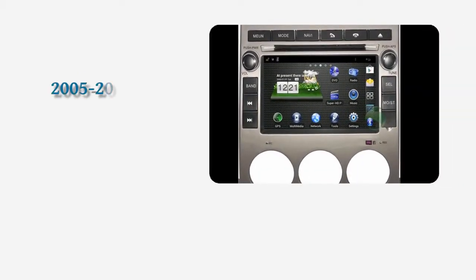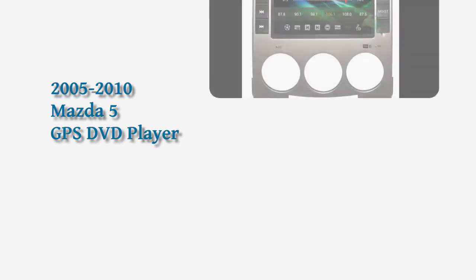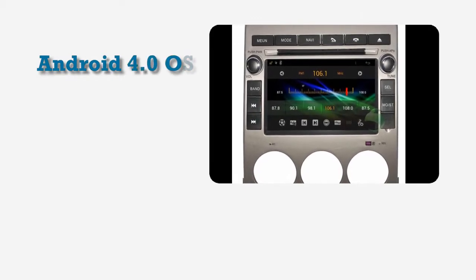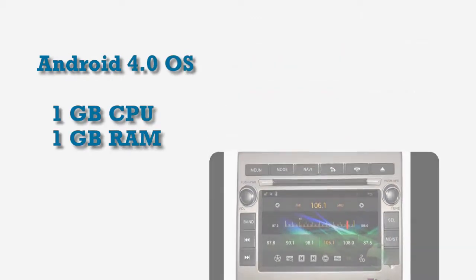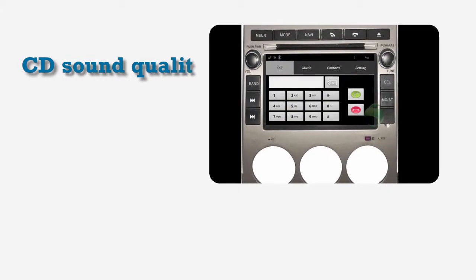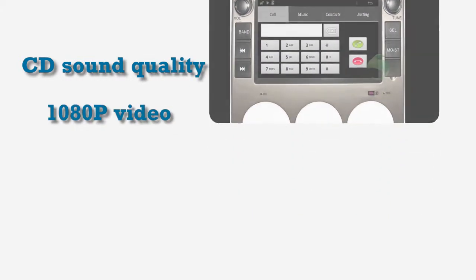Welcome to Seicane Video. This is an aftermarket GPS DVD player for Mazda 5 from 2005 to 2010. This unit has Android 4.0 operating system and 1GB CPU with 1GB RAM. It supports CD sound quality with car audio equalizer and HD 1080p video. Let's check out the great functions in it.